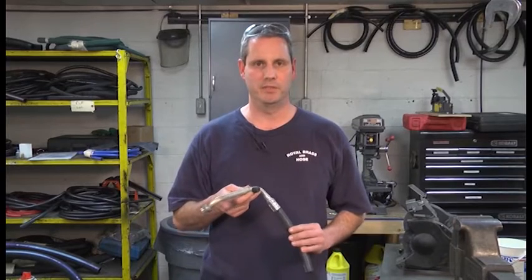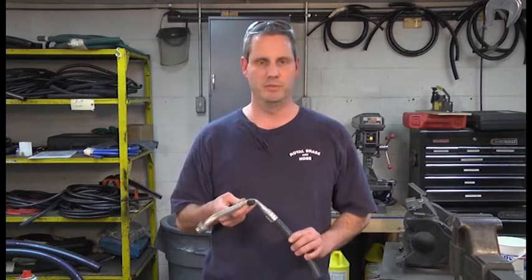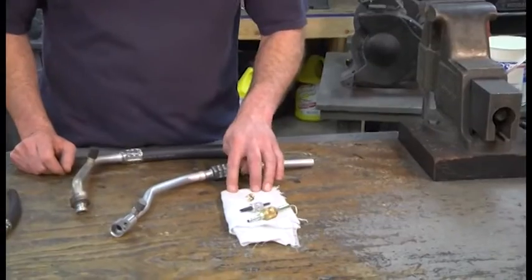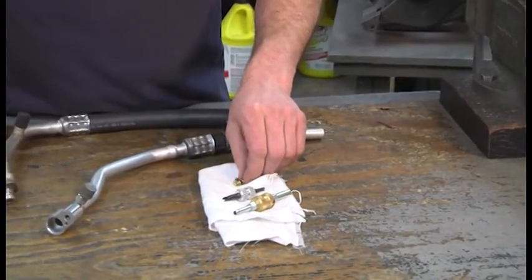If you encounter an AC hose assembly with a Schrader valve port, you will find it necessary to remove it. The heat from brazing will destroy the o-ring or seals. The two most common sizes are the small and the large.